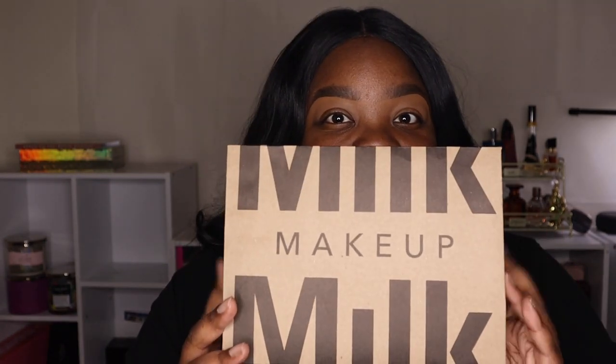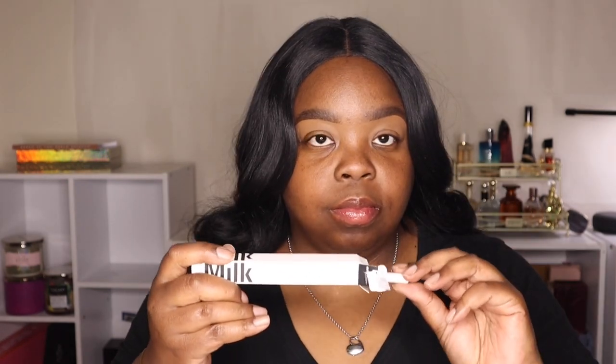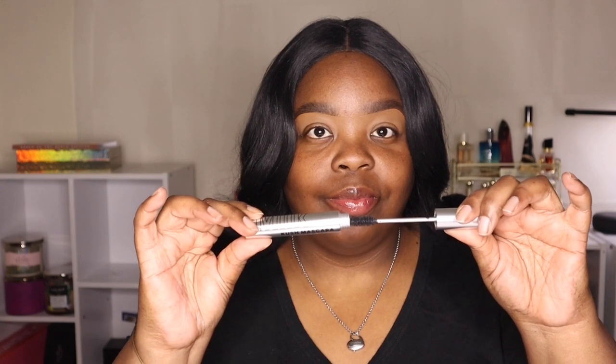Milk Makeup sent over some gifts — let's see what we got. The Kush Clear Brow Gel is a clear gel that tames and sets brow hairs; hemp-derived cannabis seed oil helps condition for no stiffness or flaking. The Infinity Long Wear Eyeliner is a waterproof vegan eyeliner with serious staying power, infused with avocado oil and ceramides for smooth application. The Kush Mascara is a high-volume conditioning mascara formulated with heart-shaped fibers, hemp-derived cannabis seed oil, and pure pigments for a clump-free intense black finish.